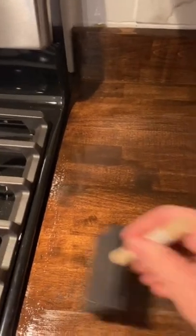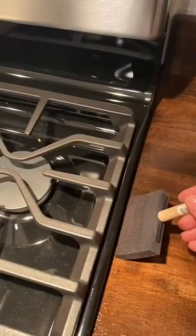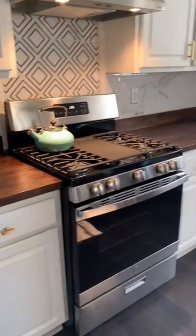I did stain them to match the floors, and after staining I applied the Watco food-grade sealer. Some people would argue that you shouldn't prep directly on the butcher block if it has been stained; others would say the sealer makes it okay. I'll leave that up to the comments to debate, but I think it turned out good.